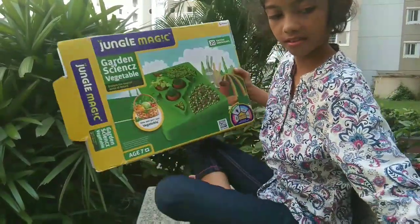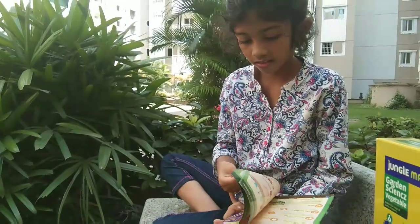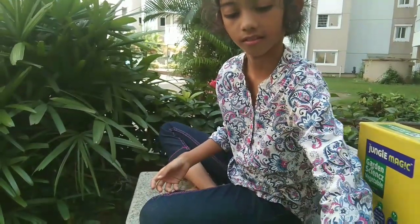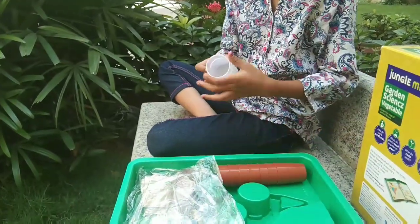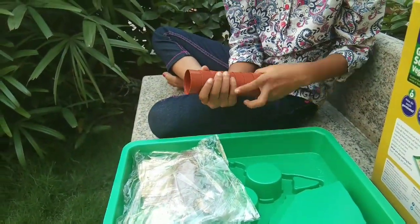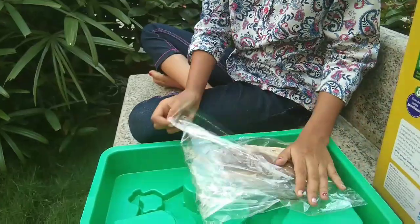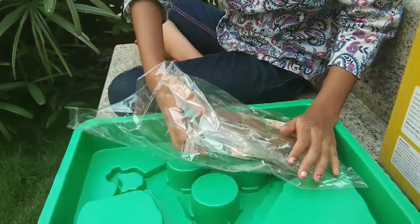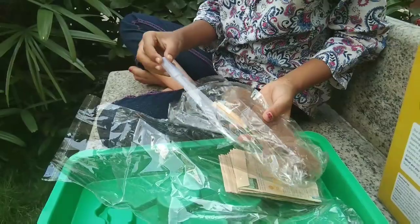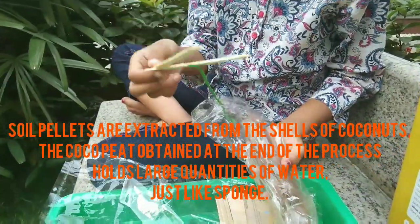I am really excited to open. Wow! I see a lot inside — a colorful instruction booklet, two measuring cups, six small pots, one more cover inside. Let me open it. Two droplets to fill water to the plants and two wooden spatulas to mix soil for the plants.